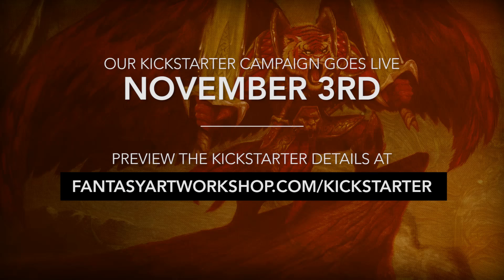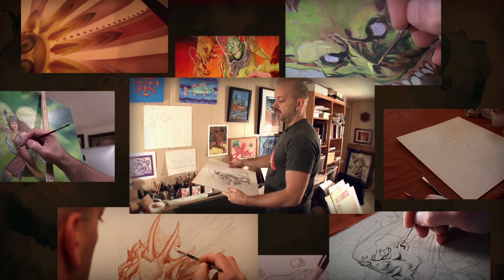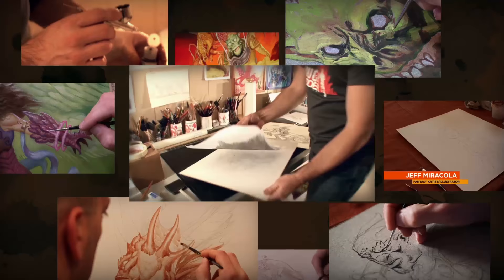I've created a crowdfunding campaign at kickstarter.com to fund the creation of an oil painting techniques video in both DVD and digital download format. That campaign goes live November 3rd, and I'm hoping I can count on your support. If you'd like a preview of that Kickstarter campaign, please head over to fantasyartworkshop.com/kickstarter to see all the details.